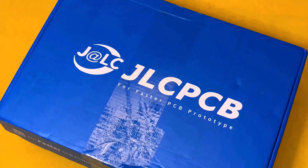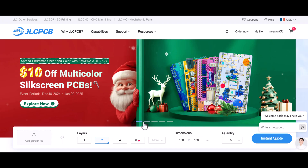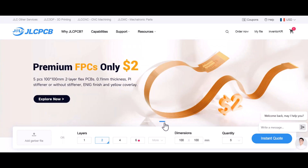This video is sponsored by JLCPCB. Check out the link below in the description box to visit the JLCPCB website and get free coupons for your first order.